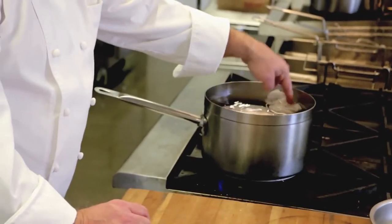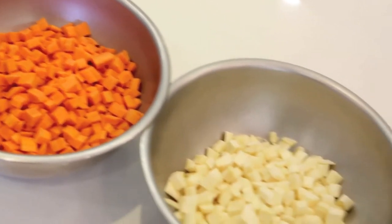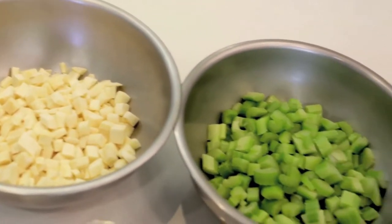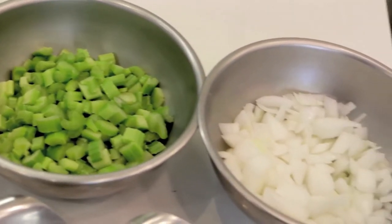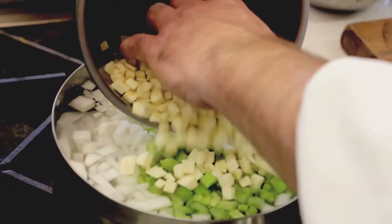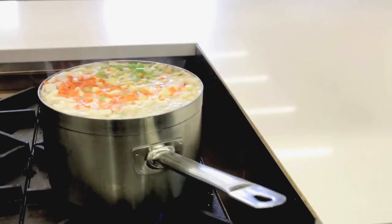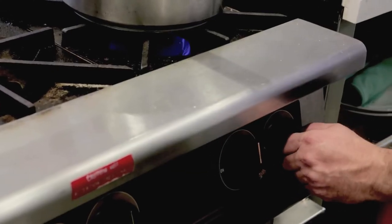While that's simmering away, I'm going to peel and dice three carrots, three parsnips, four ribs of celery, and one whole yellow or white onion. The medium dice that these all need to be at is important because they will all cook at the same time. After these are put into the soup, you can turn the soup down to a simmer.